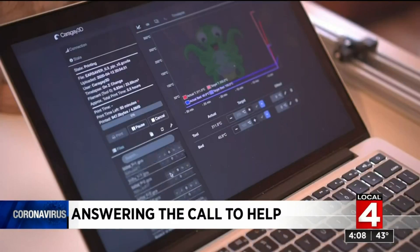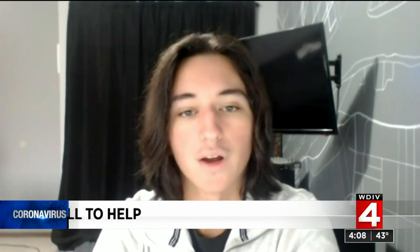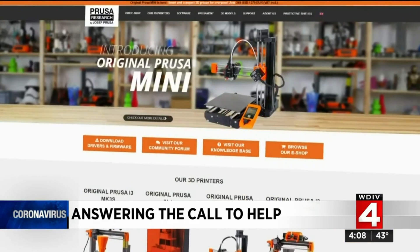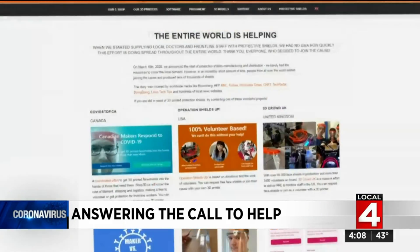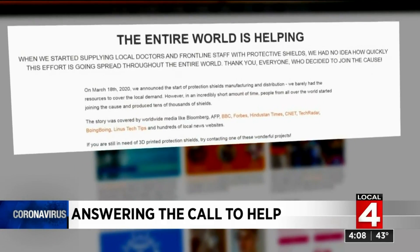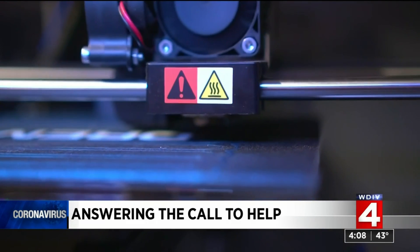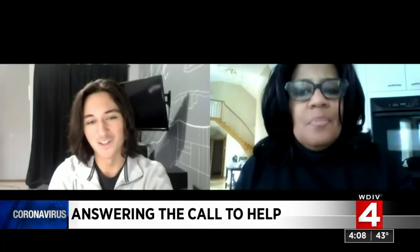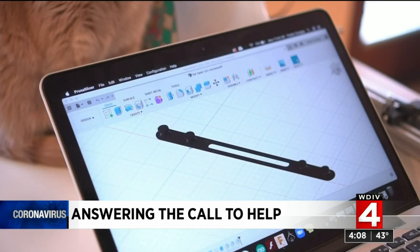He owns several 3D printers and got a notice from his manufacturer. They sent out some emails saying they have some files to print face shields, and he thought it was really cool that 3D printing could fill the gap in the supply chain. So he was going to start doing that, but then he realized he didn't have a method to cut mass amounts of clear plastic.